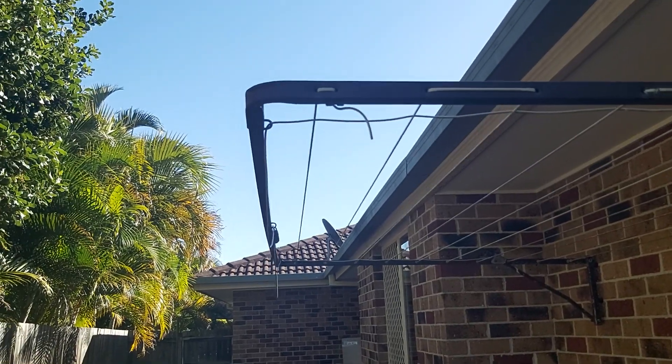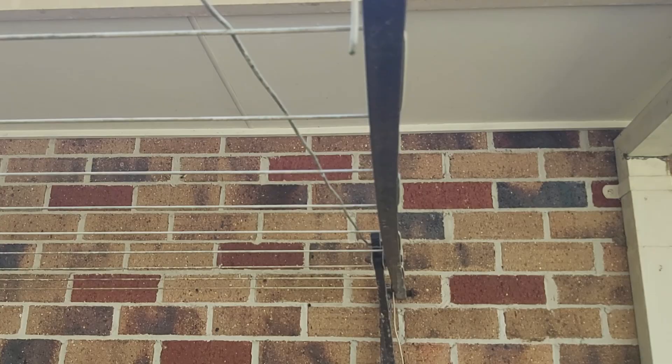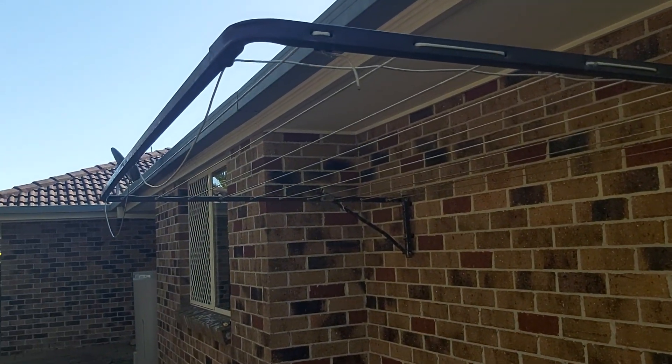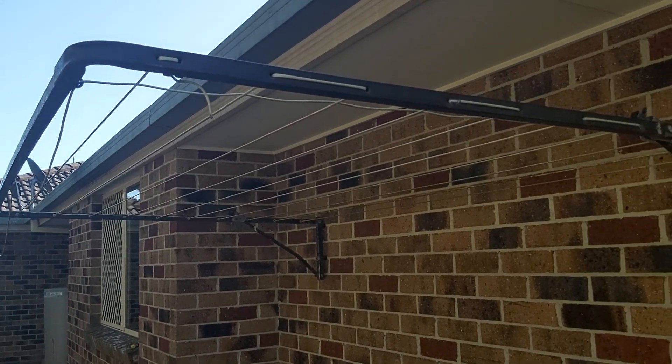So this is our outside clothesline and I'm now going to repair this and tighten it up. We have a good friend called Daryl, brilliant man, who showed me how to do it the other day. Let's see how I go.